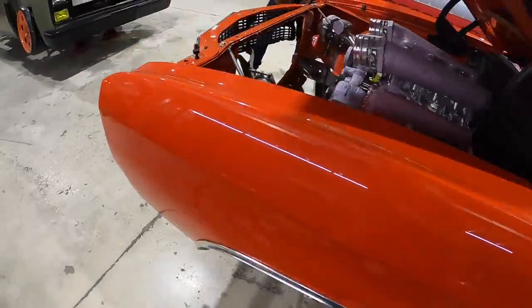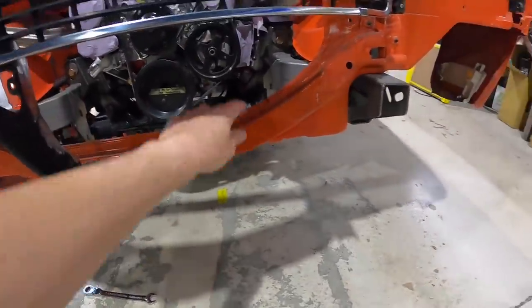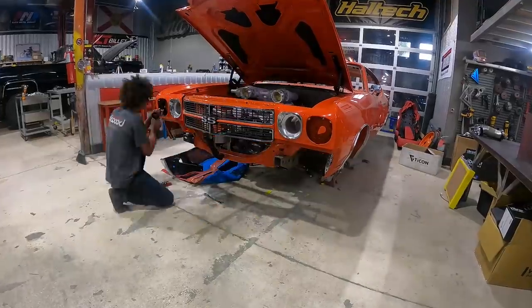Cal is breaking down the front end of the car so we can get to the core support. Once the grille, front bumper, and that piece are out of the way, we'll start making our closeouts for inside of here to make things even, and we'll have a better idea of where the radiator is sitting.